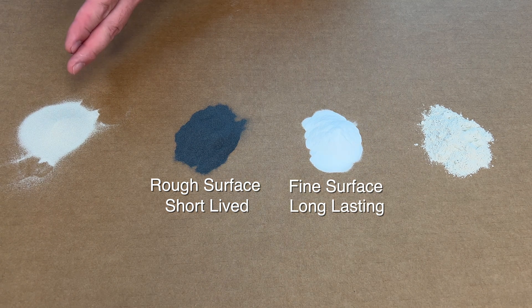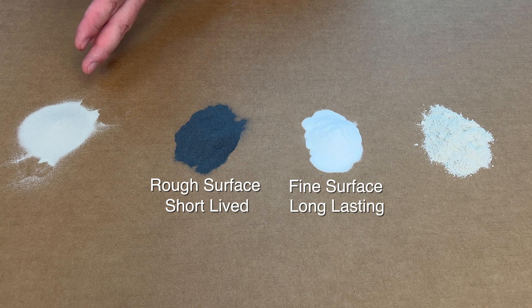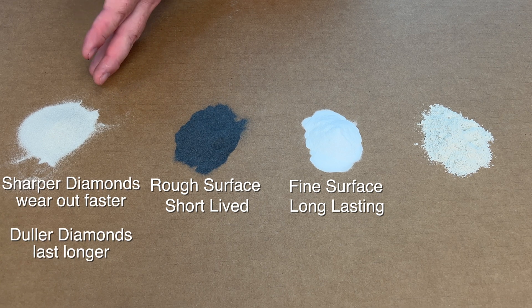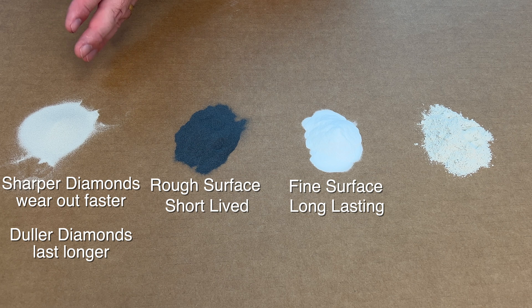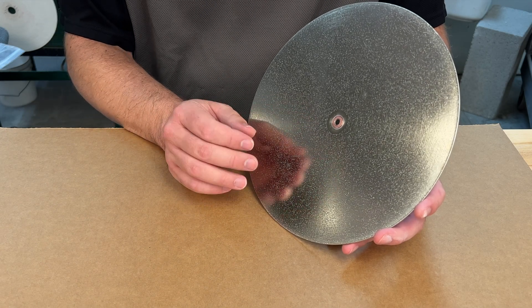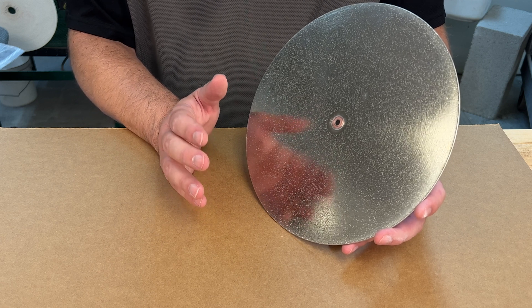The same can be true of diamond. There are multiple styles of diamond in various grades of sharpness that determine how long the diamond lasts or how quickly it will break. The sharper the diamond, the faster it will wear down; the duller the diamond, the longer it will last. A lot of diamond tools are a mixture of both styles. We'll do a separate video on diamond abrasives to show the different ways diamond can be used in tools for your glass.